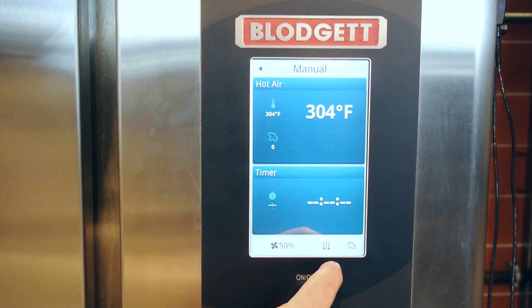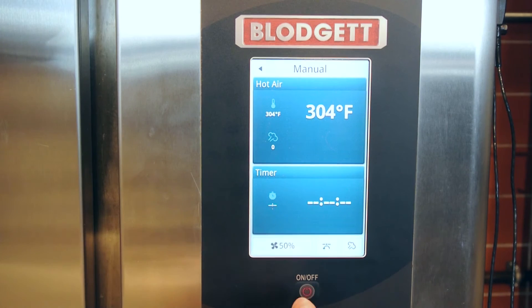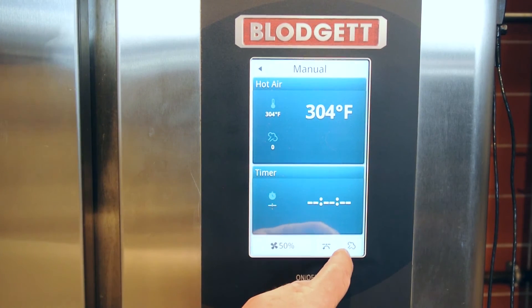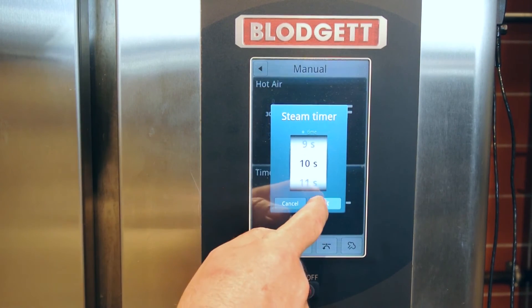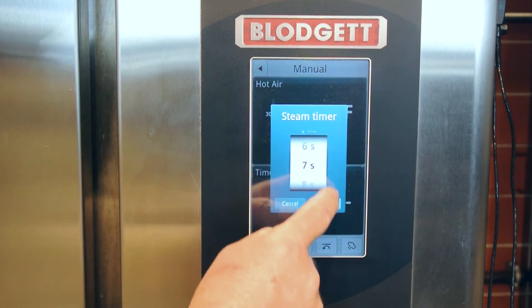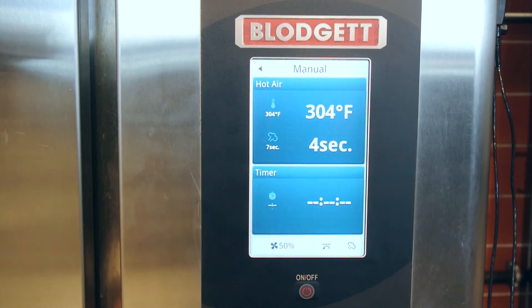This little button right here allows me to open or close the vent to release the humidity or close it. And then I have a steam injection or steam on demand button. I can push this button and steam for 10 seconds, 9 seconds, 5 seconds — put OK and it will automatically count down as it's spraying in for you, or you can just press and hold it.